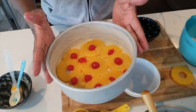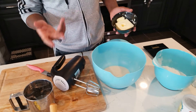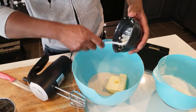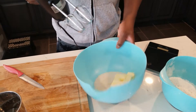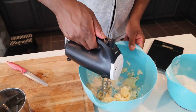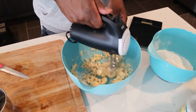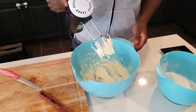Now let's mix up the batter. We've got 115 grams of butter — I cut it off and weighed it on my scale to get the right amount. I put it in the mixer and buzz it together to make it nice and creamy. This is the consistency you're looking for — everything coming together.